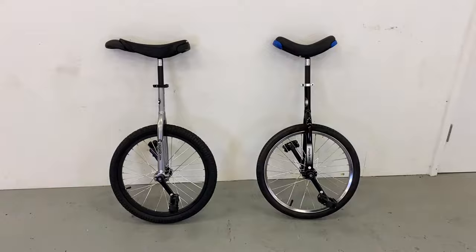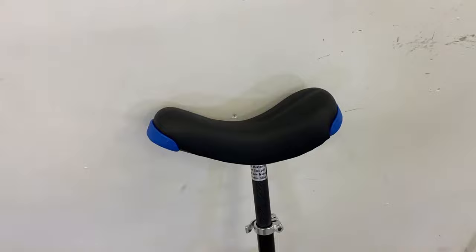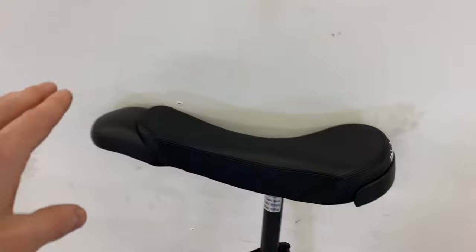Starting at the top of the unicycle — this is the Hopley, the kids unicycle. You can see straight away if I compare: there's the Hopley saddle and there's the trainer saddle, the adult saddle. This kids saddle is way smaller, it doesn't have a front handle. Kids usually try to keep hold of the handle at all times, so it doesn't have one. It's a small saddle with a smaller curve, designed for smaller people.